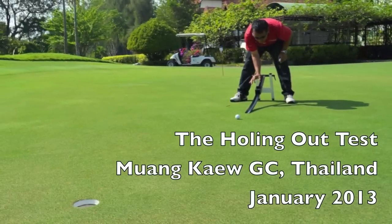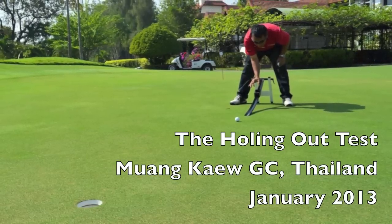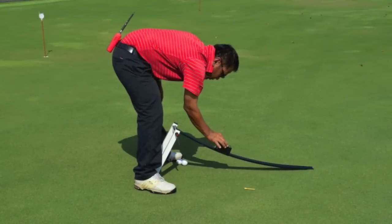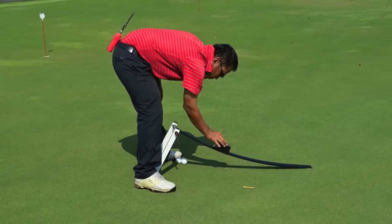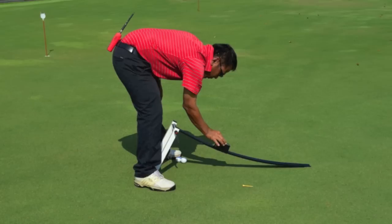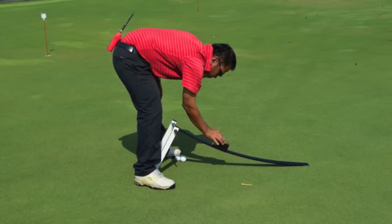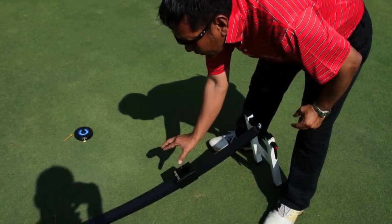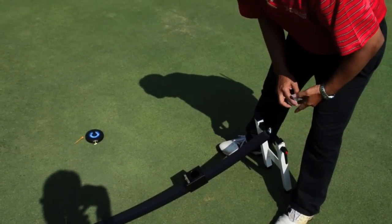Hello, I'm Micah Woods, Chief Scientist at the Asian Turfgrass Center, and this is the holing out test. In this test, we attempt to answer a simple question: what is the probability that a putt hit on just the right line and at just the right speed will go into the hole?